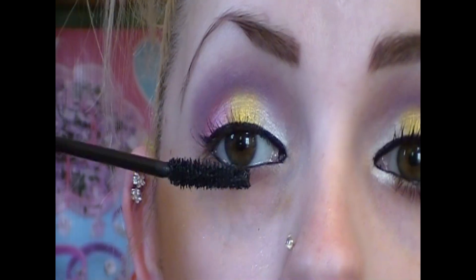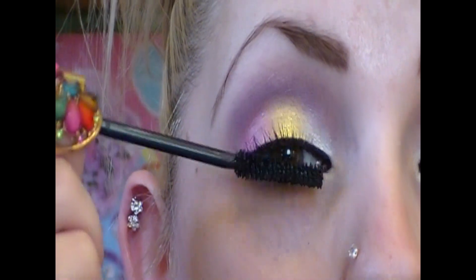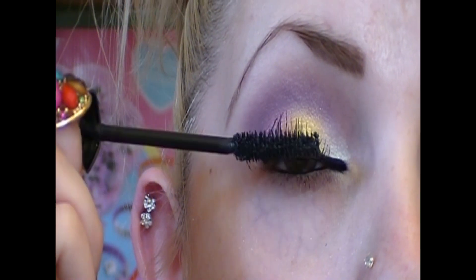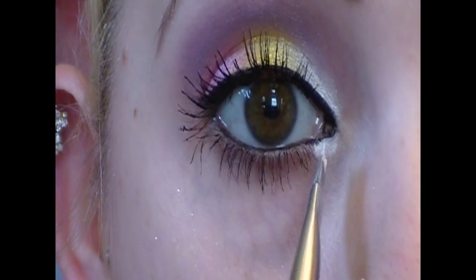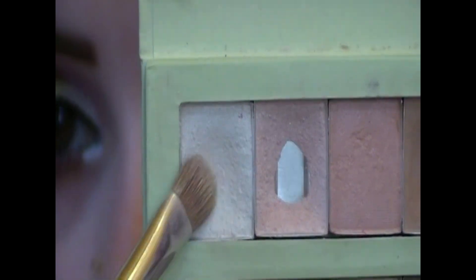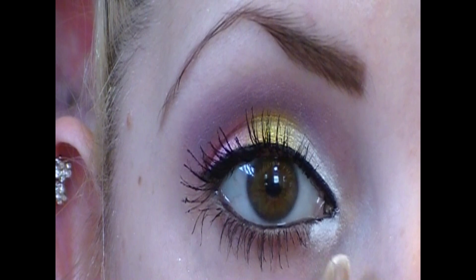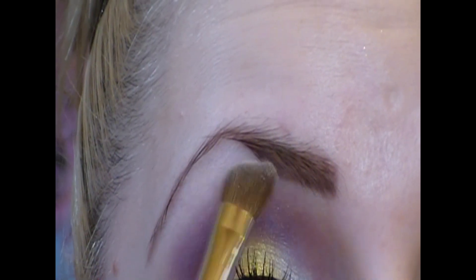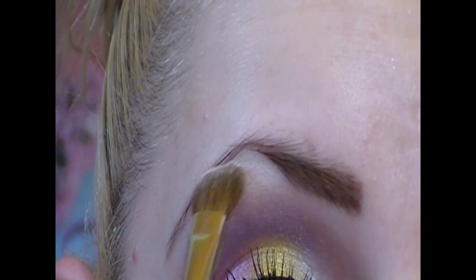Curl those lashes and apply mascara. I'm very particular about my mascara and I do like 18,000 coats, but if you would like to wear false lashes that's totally up to you. Put some primer in your inner bottom corner. With the same eyeshadow we used for the white on the lid, we're going to apply that on top of the primer. A champagne-y color for the brow bone to give it a nice highlight, blending it in. And the same white again for an arch in the eyebrows.